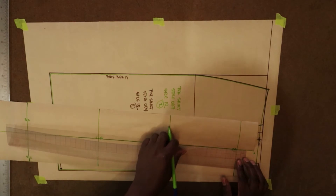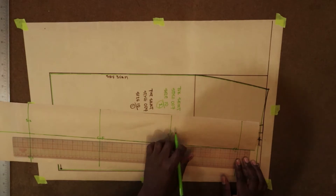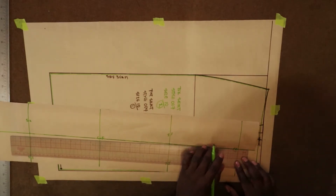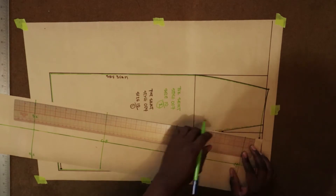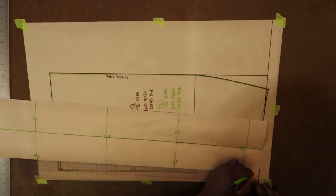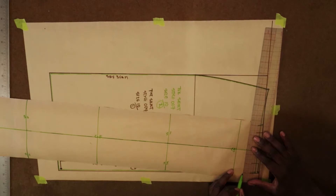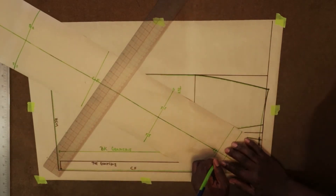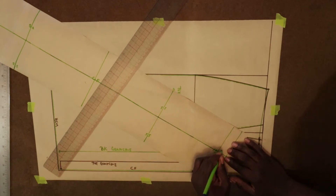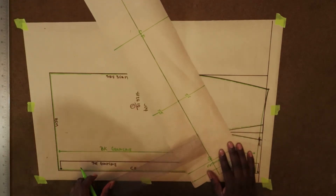That last vertical line will represent center back, so we're going to label that center back. Then we're going to measure out one inch for the extension and make a one-inch vertical line, which represents the extension. That extension is going to hold the button, buttonhole, snaps, or whatever attachment you choose.